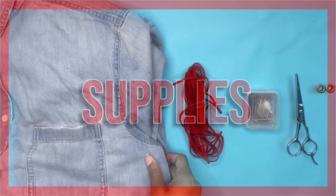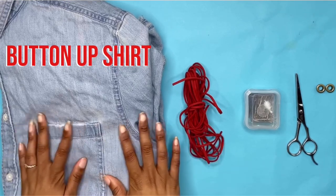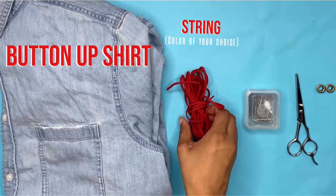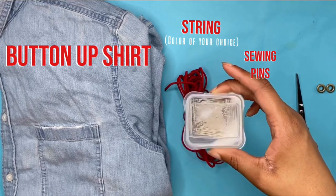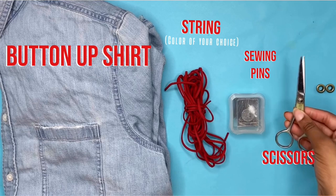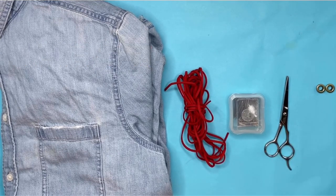So the supplies that you need for this video are a button-up shirt, some string, sewing pins, a pair of scissors, and two small eyelets.